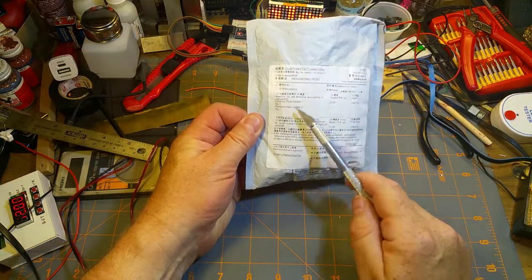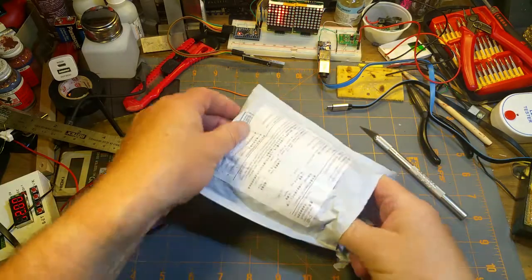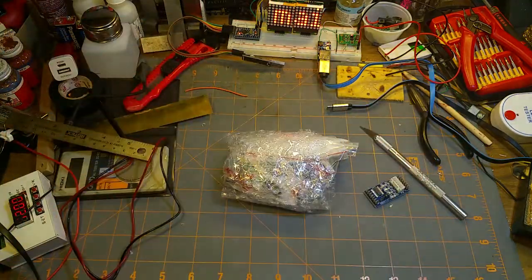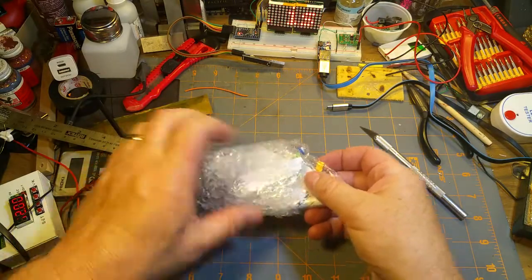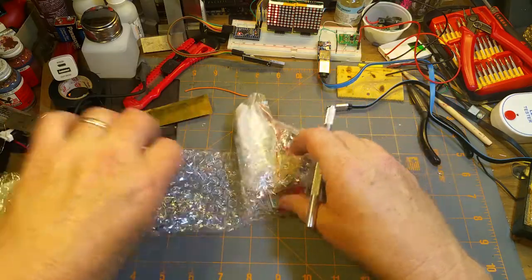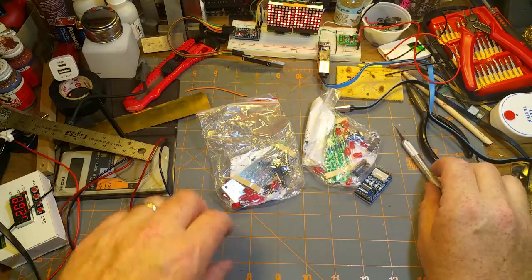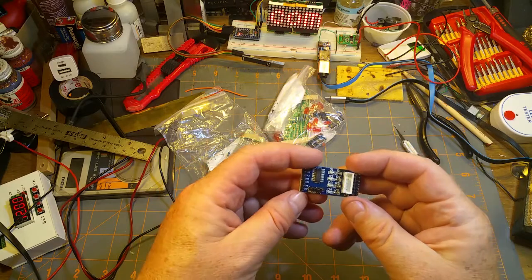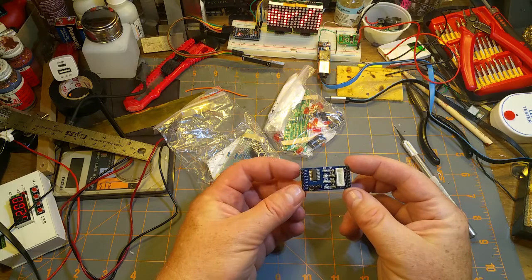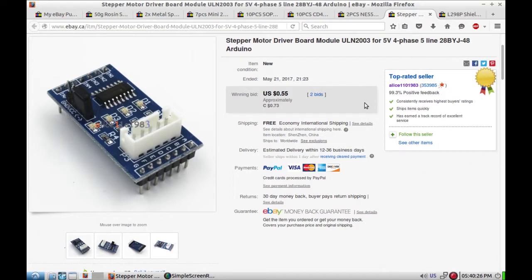Next up is electronic parts - and other electronic parts. This thing is many things. Oh, kits! Let's see what we've got here. This looks an awful lot like a stepper motor driver - a stepper motor driver board module.